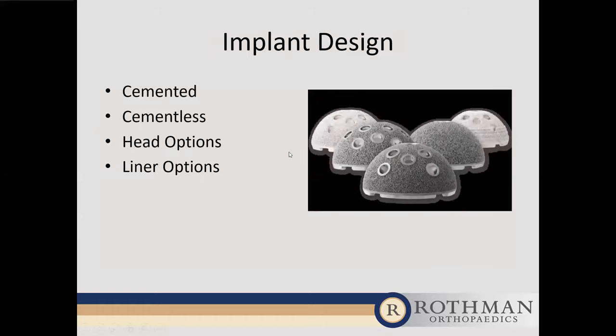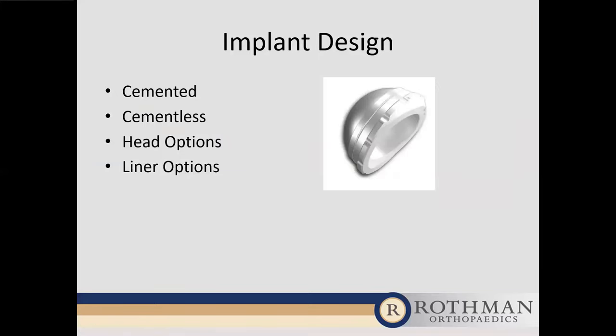For cup options, we have both cemented and cementless cups, but the gold standard is a cementless cup. Cemented cups had a very high failure rate because cement performs best in compression, not shear forces — and the cup side sees a lot of shear, leading to earlier loosening. So in almost all cases we use a cementless cup with a sponge-like surface on the back side allowing bone ingrowth, and some options include screw holes to aid initial fixation.